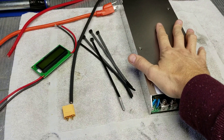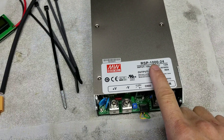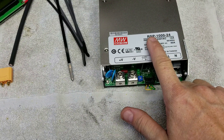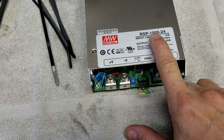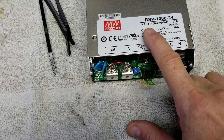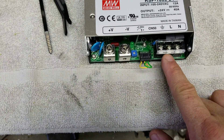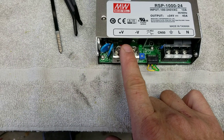To make my own charger, first I'm using a Meanwell brand RSP-1000 power supply — in this case the RSP-1000-24. RSP is the model, 1000 is the wattage, and 24 is the voltage. Input is 100 to 240 volts AC at 12 amps; output is 24 volts at 40 amps. I have to wire a normal AC cord to the input terminals and my DC output to the output terminals.